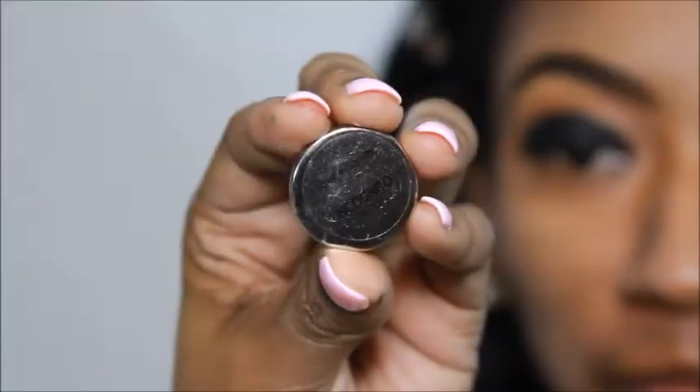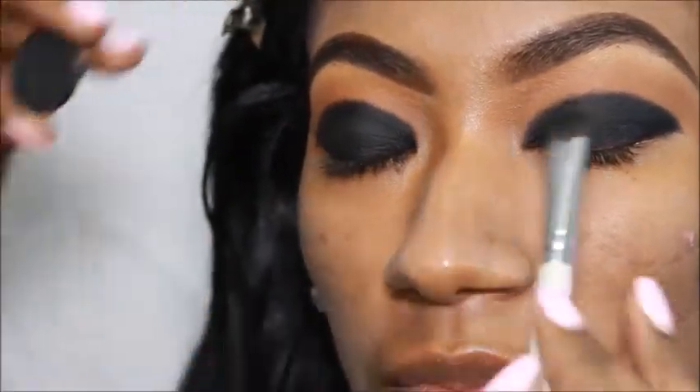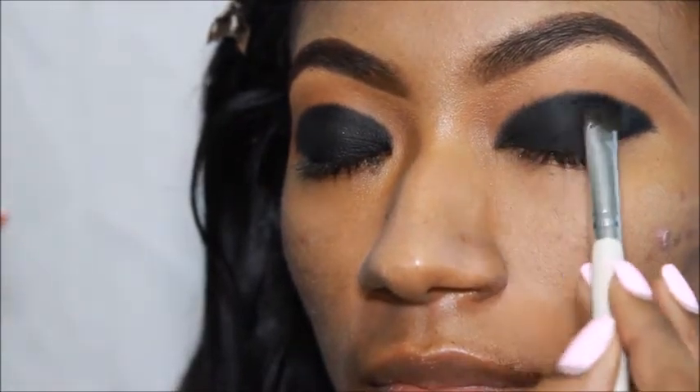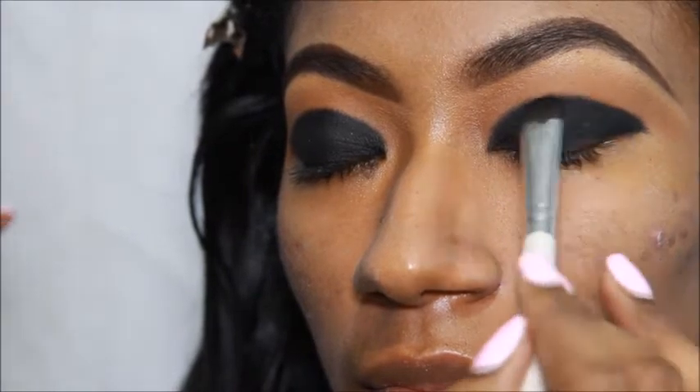Now I'm taking Incognito from Coastal Scents to set my cream eyeshadow base, and I'm going to take an angled brush following that to blend everything together to get that nice perfected smoky eye.